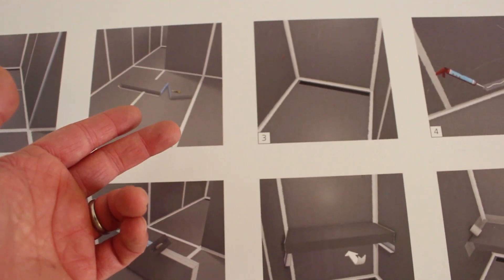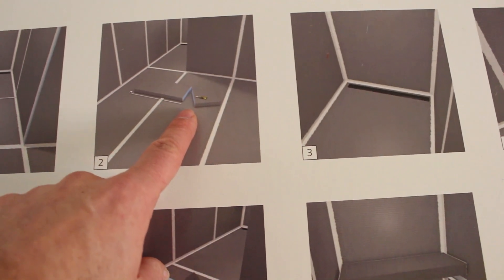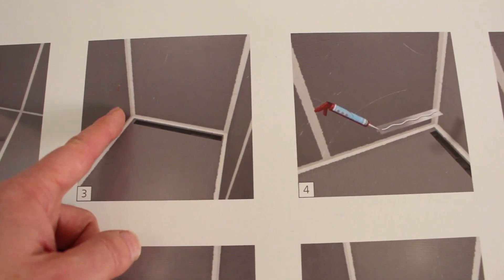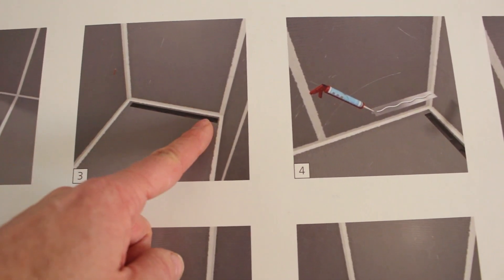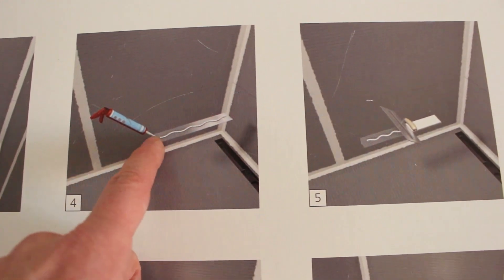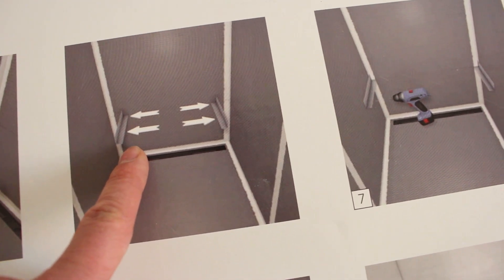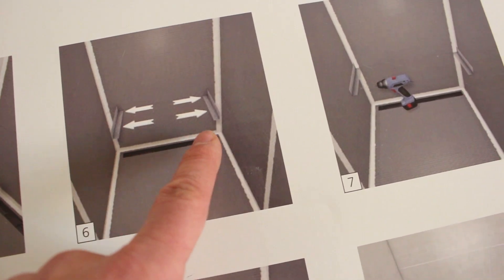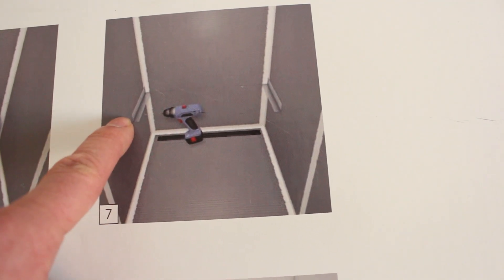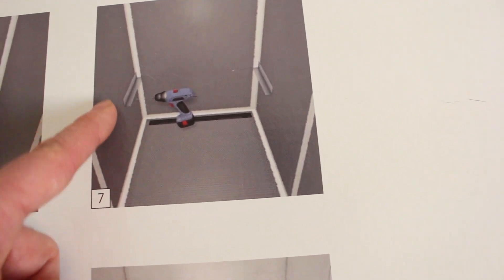We're not going to show you how to install this today — we will do it in another video. You can cut this shower bench down to size, which is great. As shown in the instructions, you do need two walls to install it. It comes with metal brackets. You apply Weedy joint sealant to the bracket, smooth that out, and then adhere those brackets to each wall — the wall on the left and the wall on the right. You screw those brackets through the Weedy that's on the wall and into wood blocking that's in between your studs.